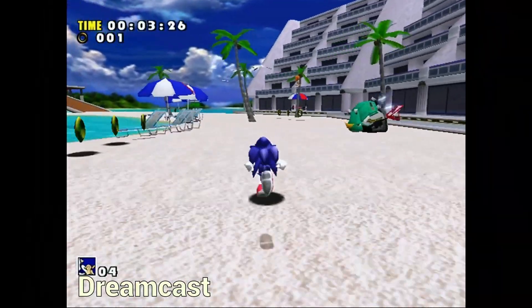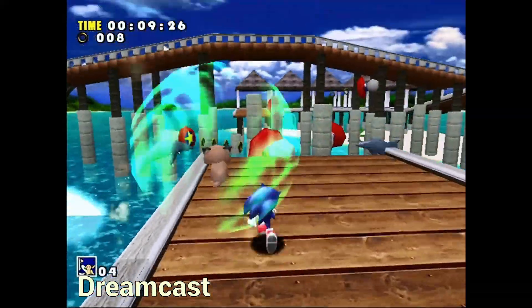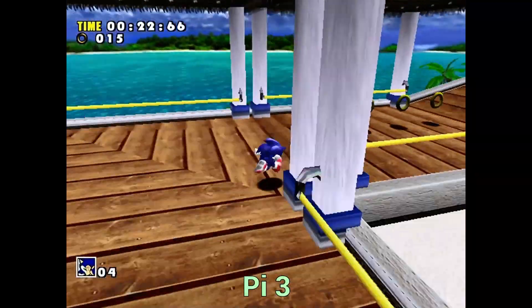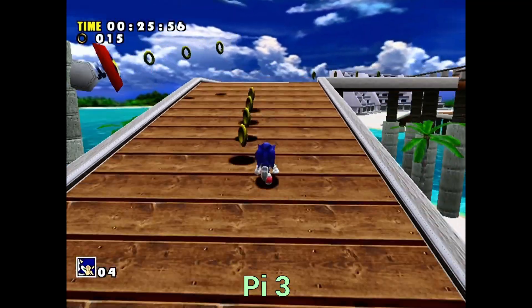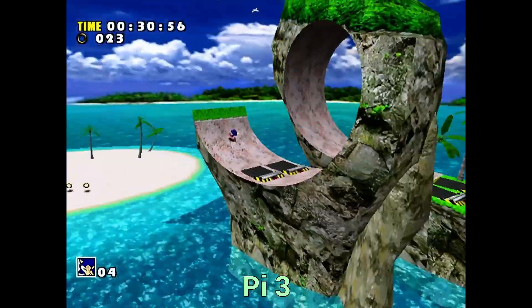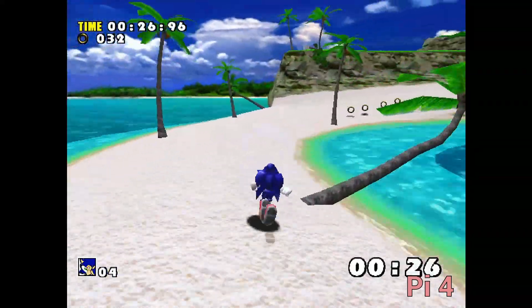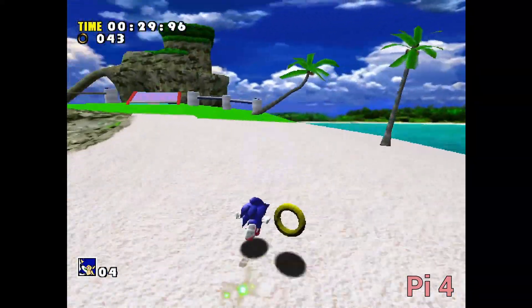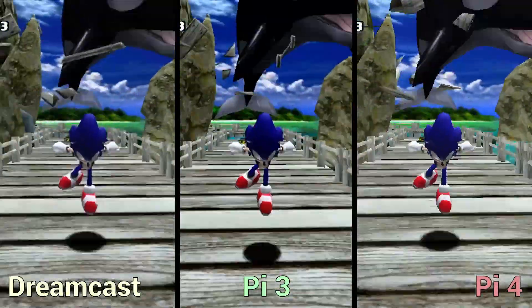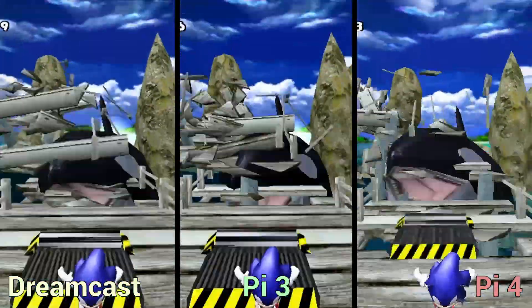In actual gameplay, the Dreamcast footage of the first level is very smooth, unlike the Pi 3 which is a juddering mess — probably running in the high single figures to low double figures in frames per second. Switching to the Pi 4, everything is really sharp, though it could do with a little anti-aliasing. Overall, the Raspberry Pi 4 is really shaping up to be a great alternative for playing Dreamcast games.